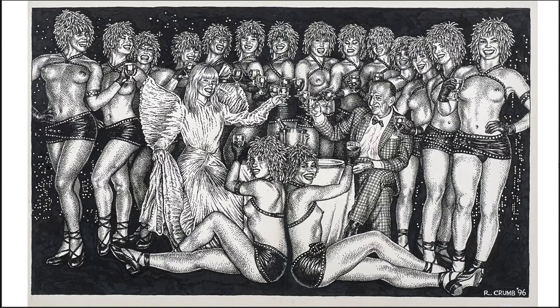His sketchbooks are really good to look at — just Google 'Robert Crumb sketchbooks.' He's an obsessive drawer; he draws every day obsessively, and you can see his obsessive tendencies in his subject matter.